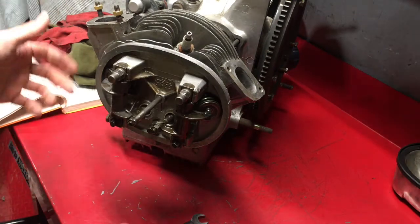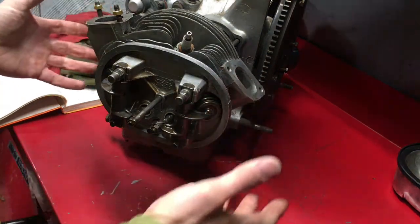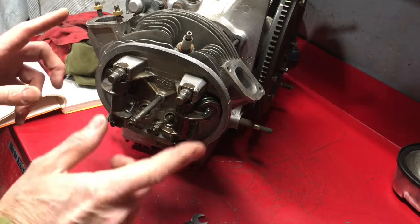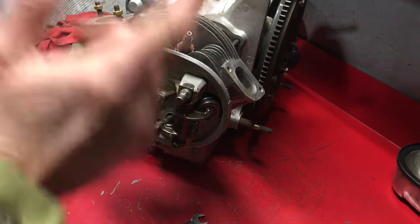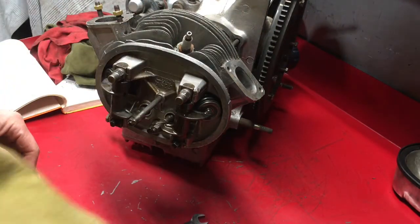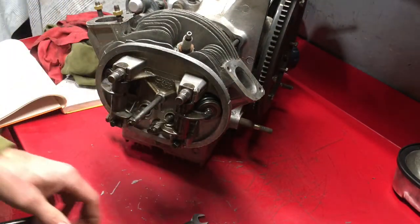Right, that's it for torquing the head down. It's, as you can see, really lightly torqued. Now I want to set the valve guides and I'll do the torquing on the other head off camera.